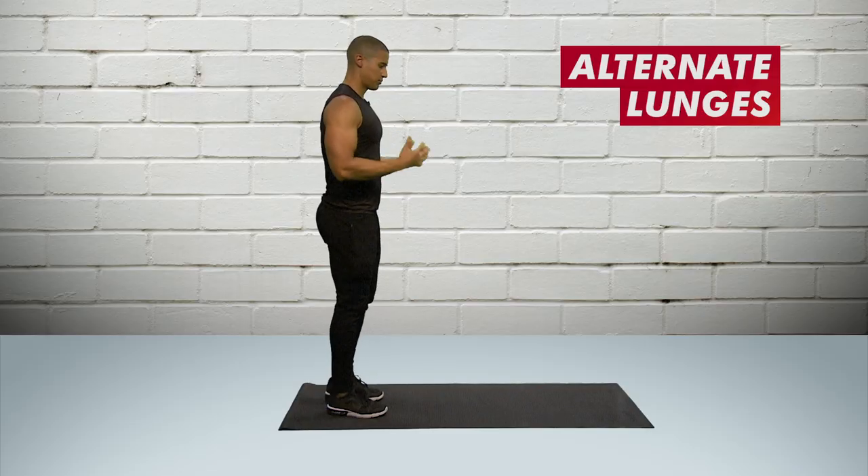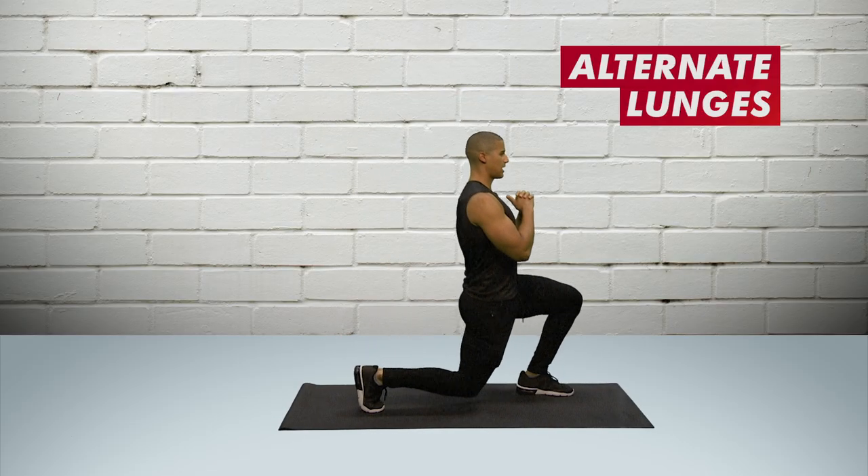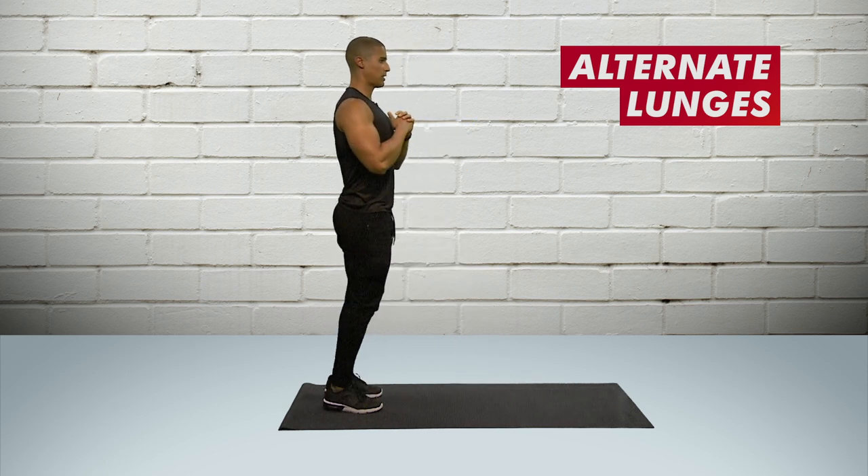One of the best bodyweight moves for killer thighs are alternate lunges. Bring the feet together, you're going to step in, bend the back knee down and push your body weight back.